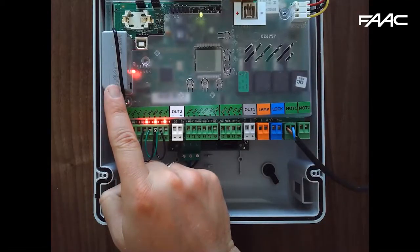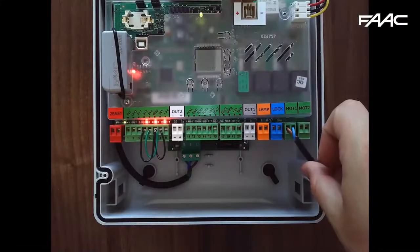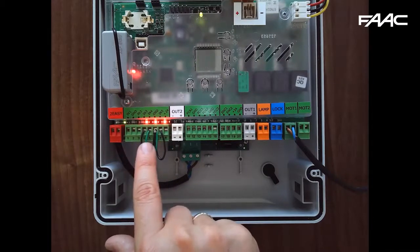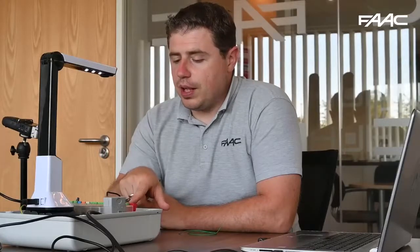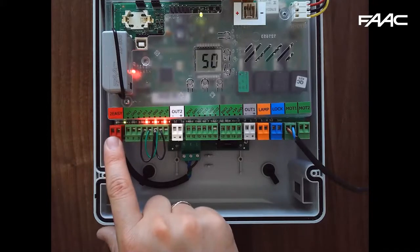We're looking at the E124 control board and going through the basic programming on this system. I have an XF receiver plugged in, which normally comes with the kit, and I'll be using a remote control with one motor attached. There are three links already in place to link out input 3, input 4, and input 5, as they are all normally closed circuits. Input 4 is the opening safety, input 5 is closing safety, and input 3 is an emergency stop circuit. Input 2 is a pedestrian open command — on a double gate it only opens the master gate; input 1 is a full command opening. At the moment we don't have anything plugged into the bus either; we'll show how to run the bus configuration in a later video.